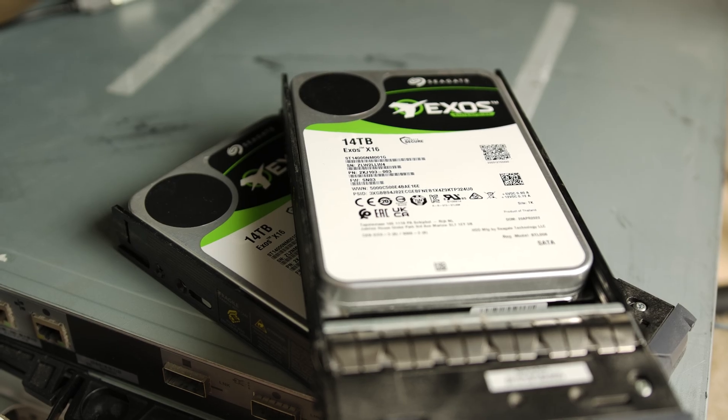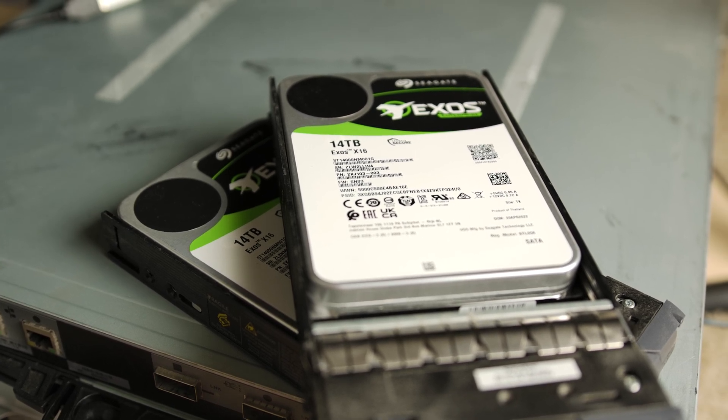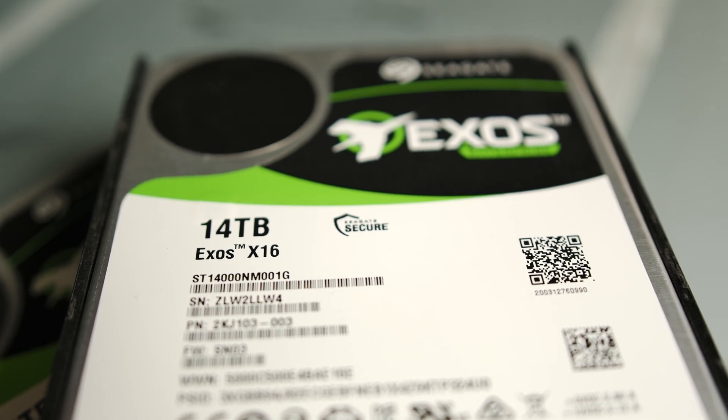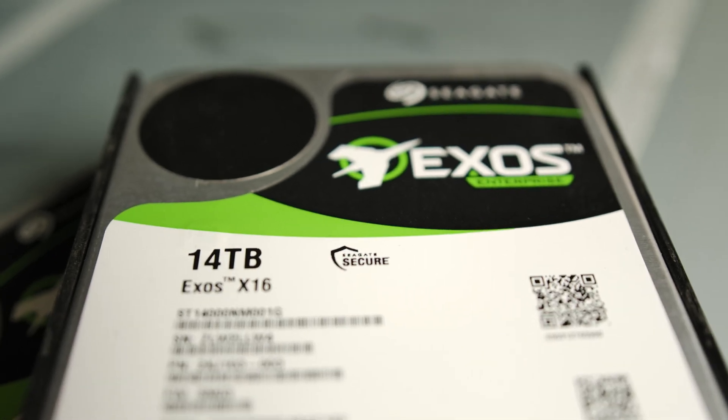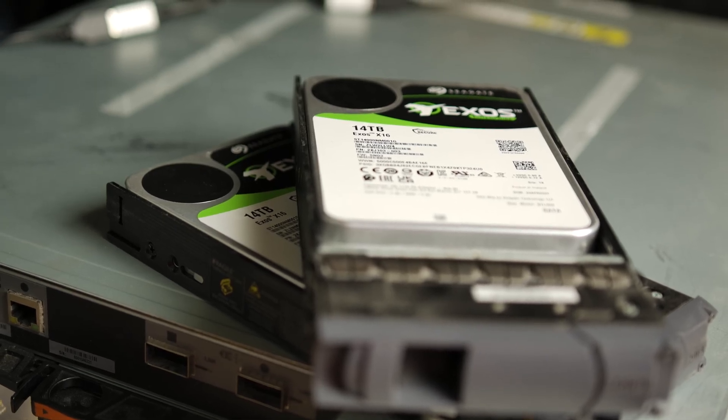But I went with 14 terabyte Seagate Exos X16 Enterprise drives. When I first started, I just bought three of them, but now I have 10 active drives and another sitting nearby as a cold spare, ready to be added in the event a drive fails. The reason I can upgrade my server slowly, just one drive at a time, is thanks to the software I'm running on it — Unraid.